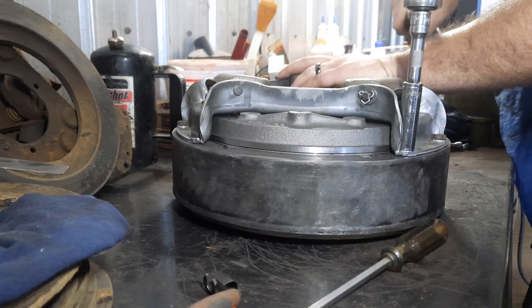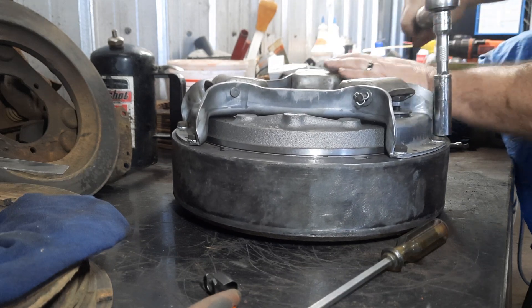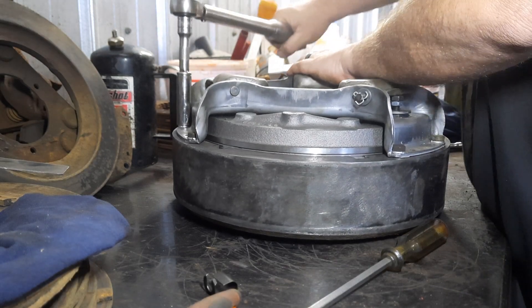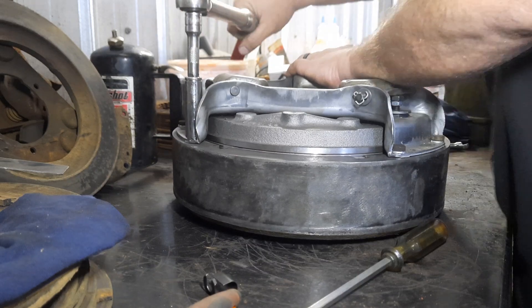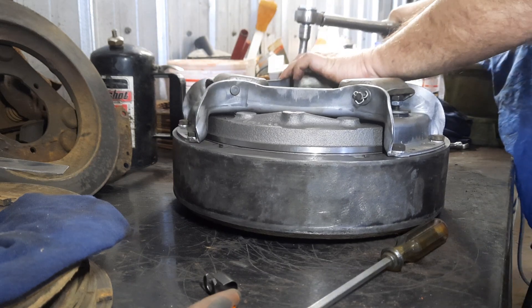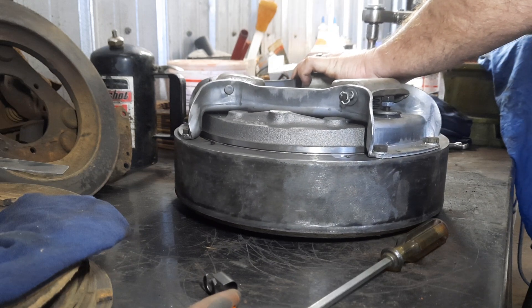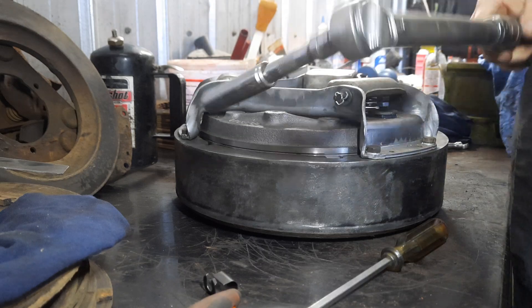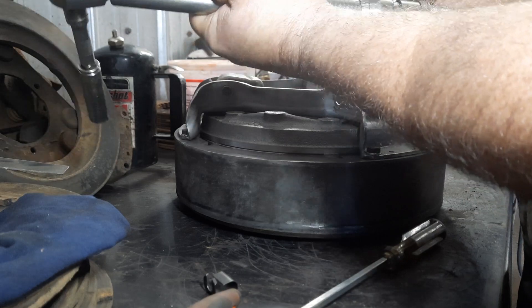They're pretty well tightened down. I'm using a click-style torque wrench — you probably can't hear it — torquing each bolt to 21 foot-pounds.